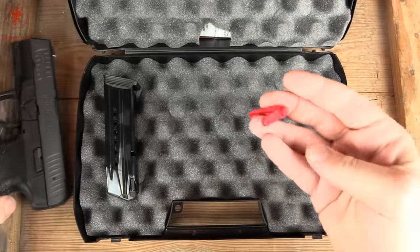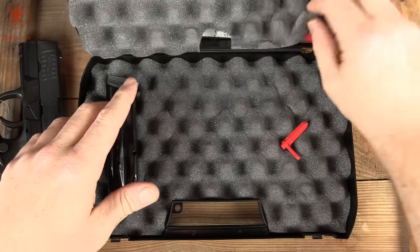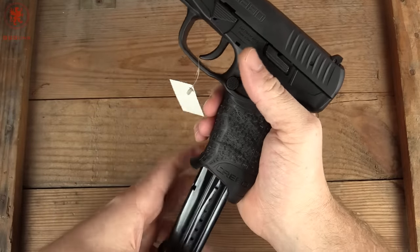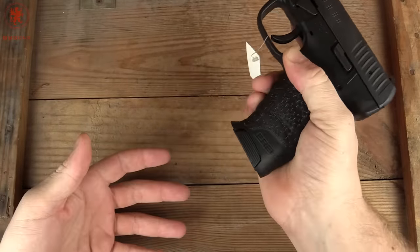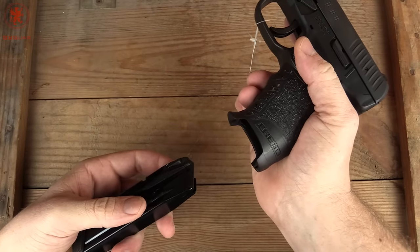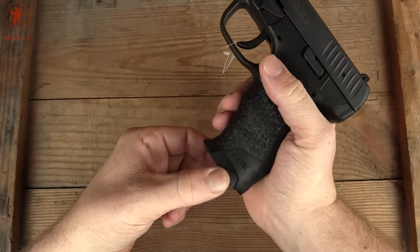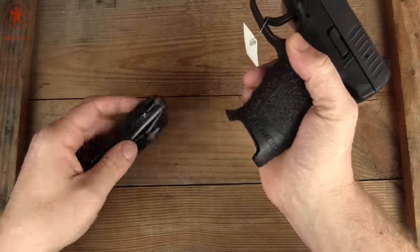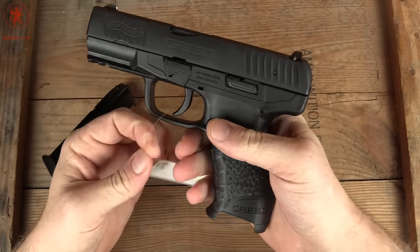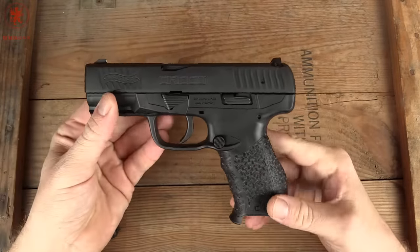Of course, it comes with a chamber flag, a second magazine, your manual, warranty, and safety lock. First things first, we'll show clear. Look at that magazine ejection! It definitely comes clear, and if it ever didn't, there's some relief here to tug on the magazine — but I don't think that's going to be a problem. Chamber is clear. We're good to go. Get this tag off and let's take a look at this thing.